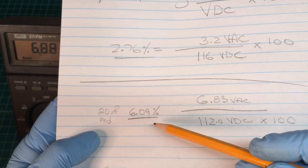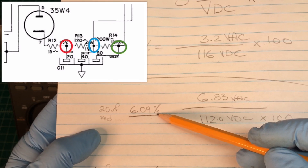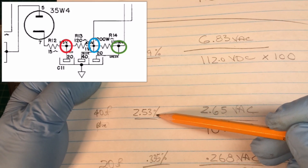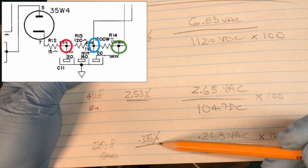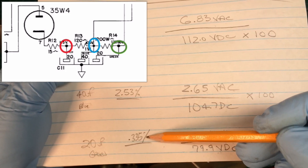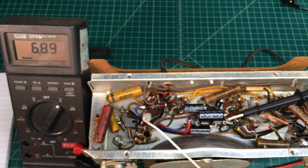Here are the results. Off the 20 microfarad capacitor, I'm seeing 6.09% ripple. Then at the 40 microfarad, you'd expect to see less because of the higher capacitor value — and indeed it's 2.53%. And the least amount is at the 20 microfarad across the voltage dropping resistor, which was 0.335%, so less than 1.5% ripple. That was an interesting exercise — I really can't tell much difference just playing the radio.